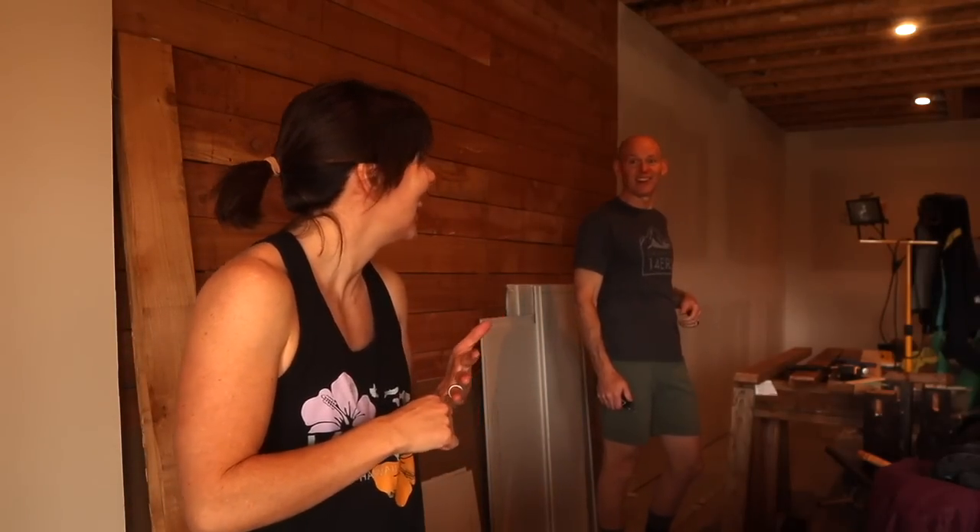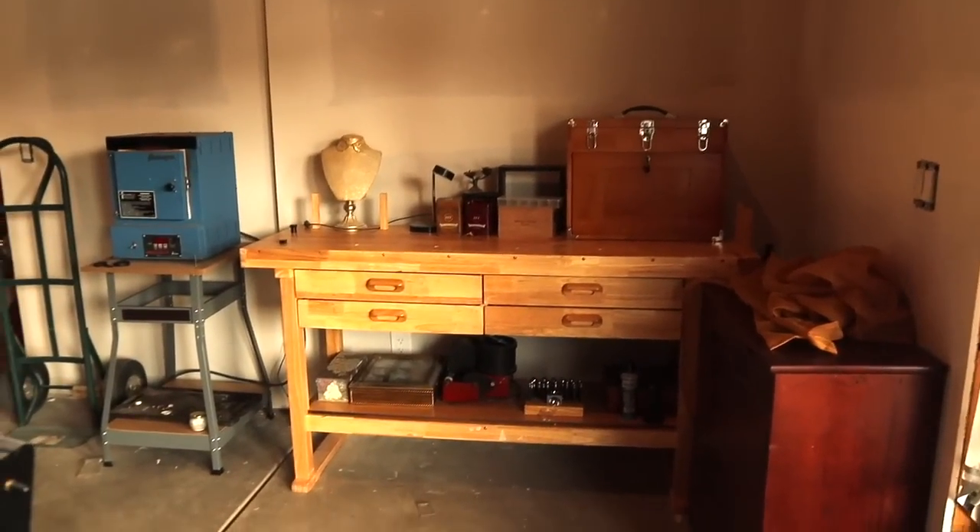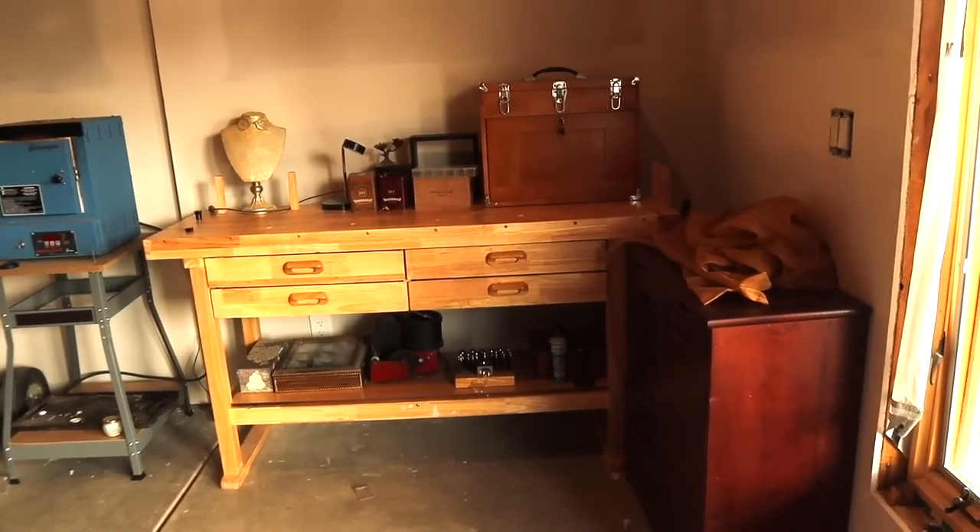One thing I want to show you guys is what we're going to pick out for the ceiling. We're going to be doing a drop ceiling in a tile style that has a nice, stylish look — kind of a pressed tile look. I'm going to show you guys the website for that and what we'll be ordering, along with the color of paint.